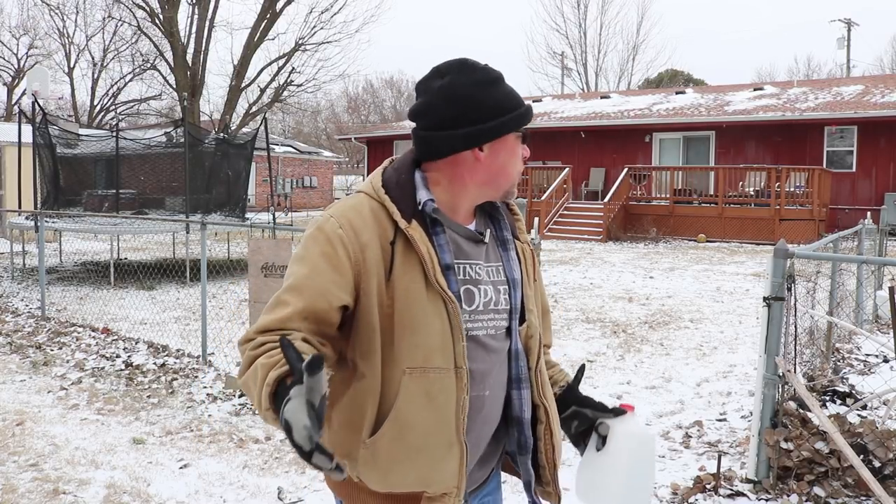Hey guys, welcome back to another Slightly Rednecked video. My name's Chris. If you're not familiar with this channel, I help you to produce your own meat, eggs, and vegetables from your backyard, your balcony, your deck, your garage, or even a spare room in your house if that's the way you want to do it.